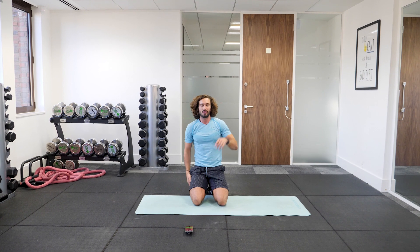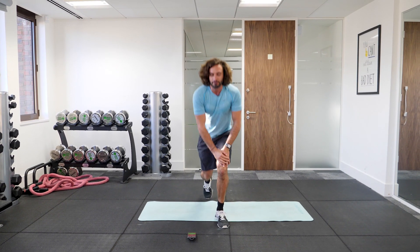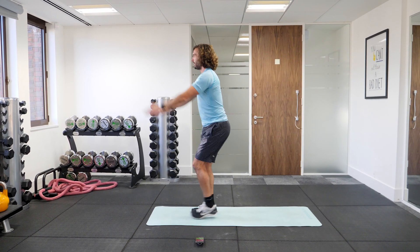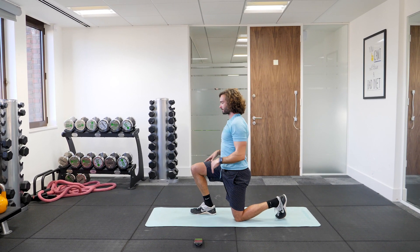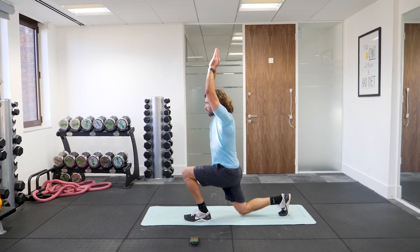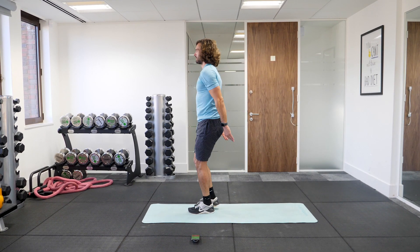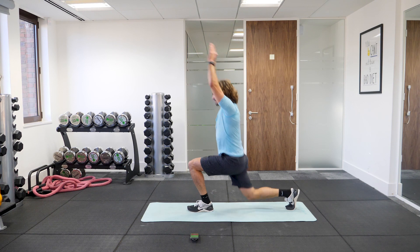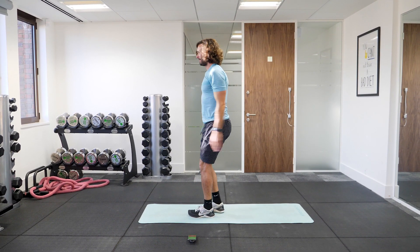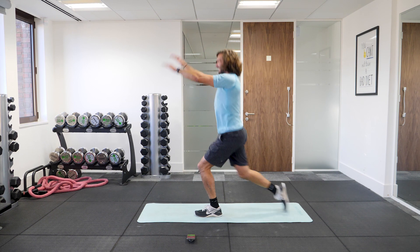Same again — we start off with those lunges, press ups, then the running one, then the abs. Final round — nice big lunges. We're going again in 10 seconds, so we lunge and stretch, open up your chest, really get them arms nice and straight. Let's go. Lunge and swap, alternate the legs, get down, nice big steps back, arms above the head. Good work. The legs are working now, come on — big push. One more rep to finish, down and up. Good work.